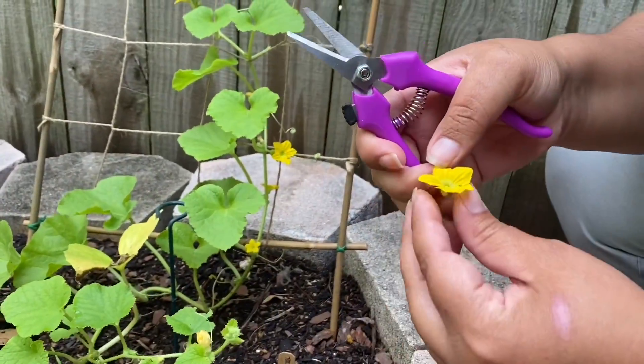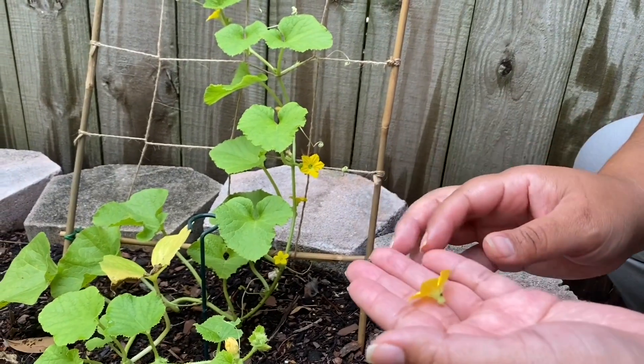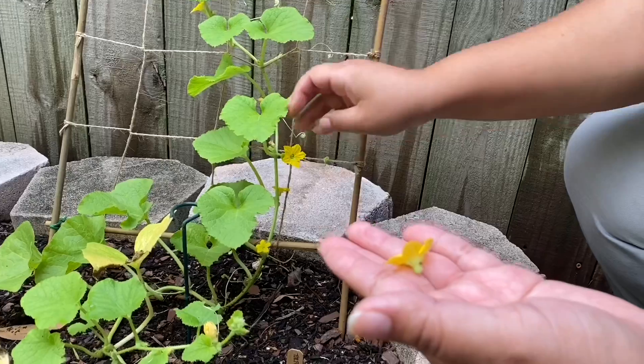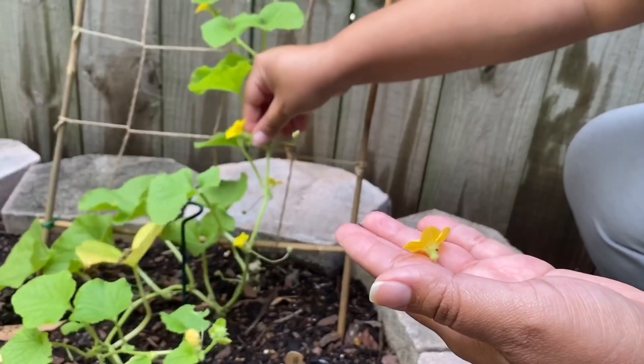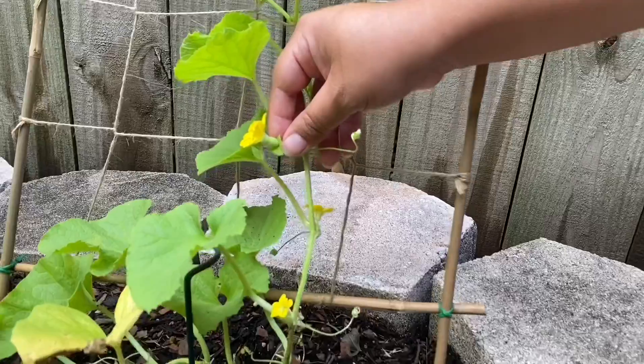This is a male flower, and the reason it's a male flower is you can tell by the base of it. And this is a female — it looks a little bit different. It's kind of funny because if you think about it, it's kind of like she's got a belly like she's pregnant.